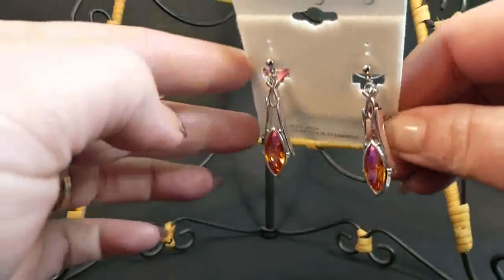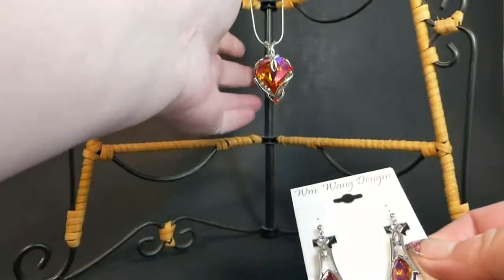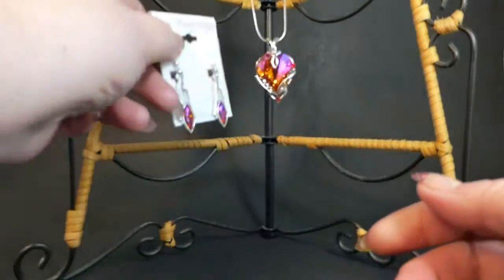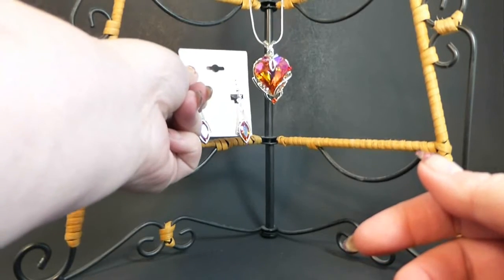They dangle very nicely, and they catch the rays beautifully. As you can see, I do have the necklace in the background that matches this. They look lovely together.